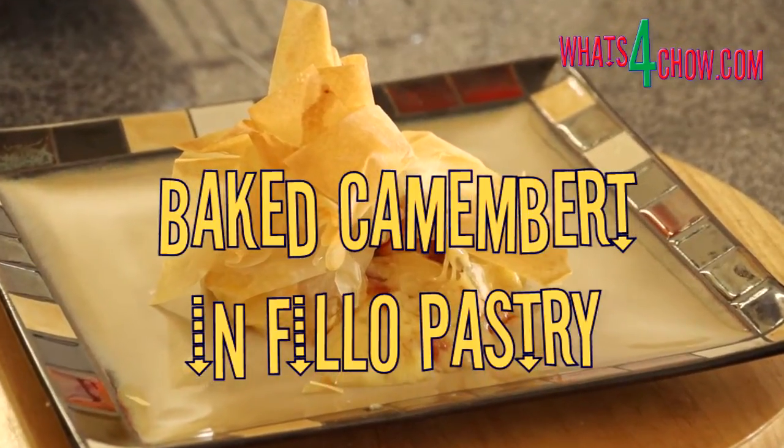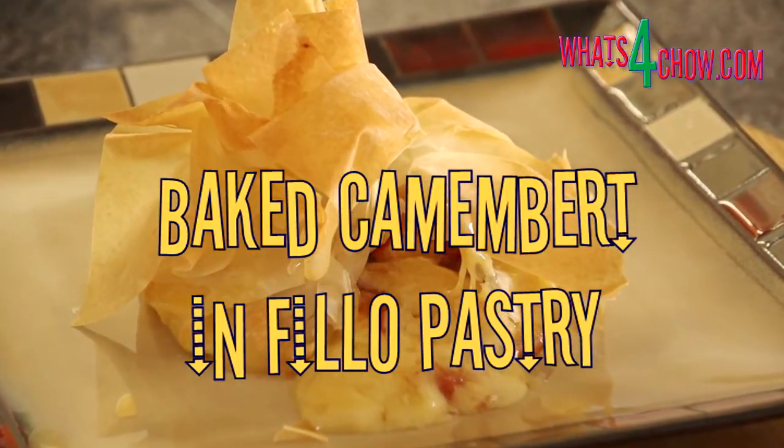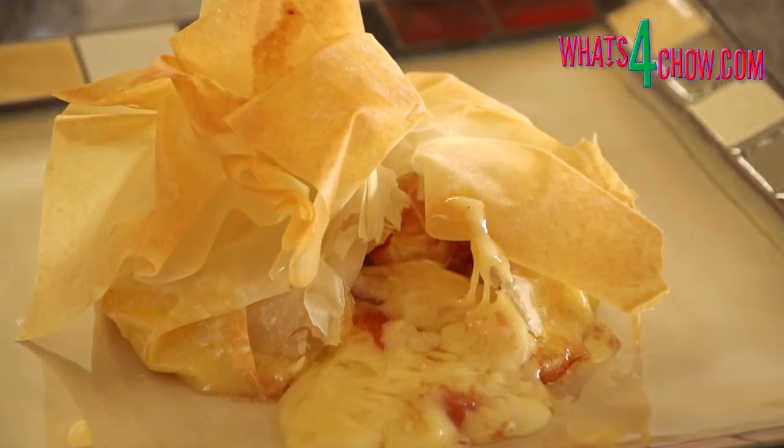Hi and welcome to whatsforchow.com. Baked camembert in phyllo is a great starter or dessert for any feast.